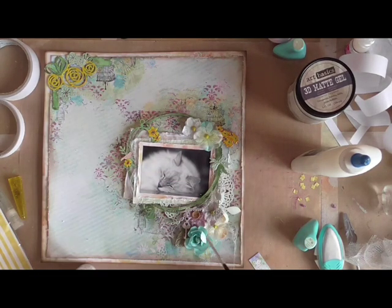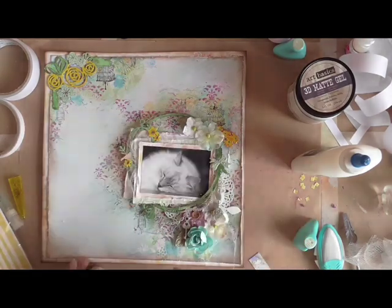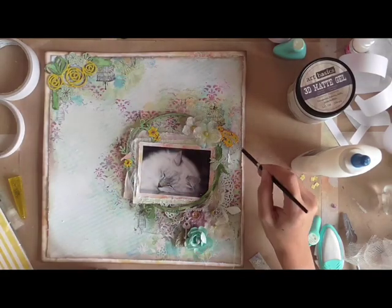I'm using the Golden Fluid Acrylics in Luzon Pearl. I'm using silver because that's the color of my cat's coat, and she's the one in the photo.